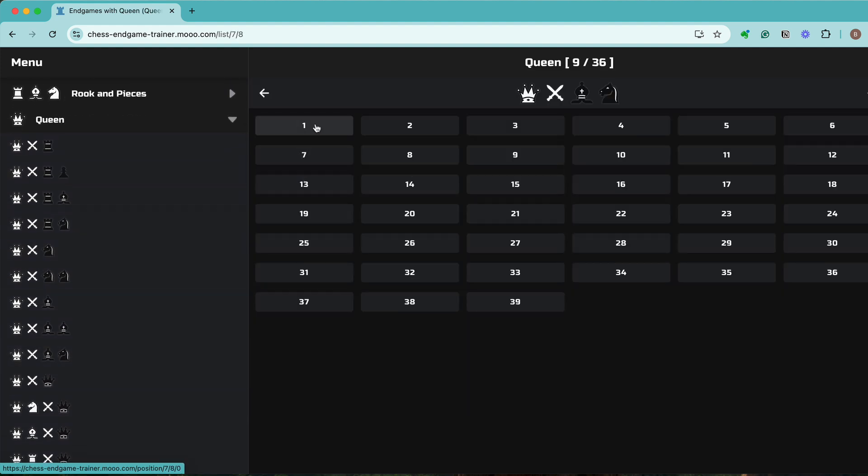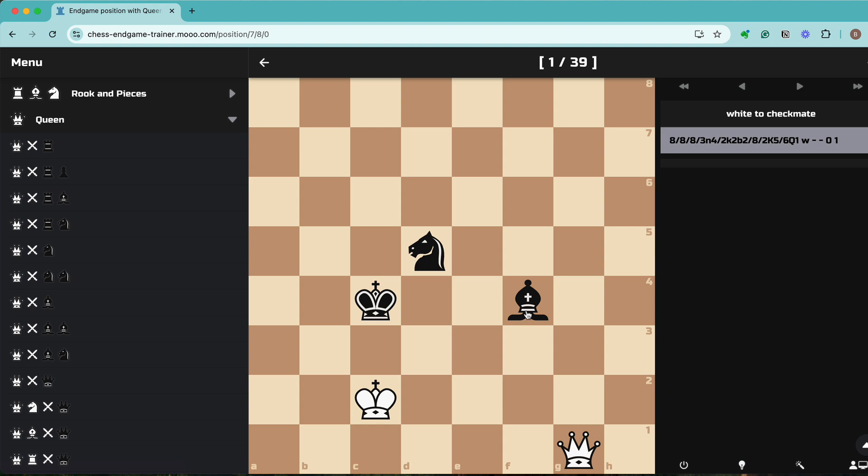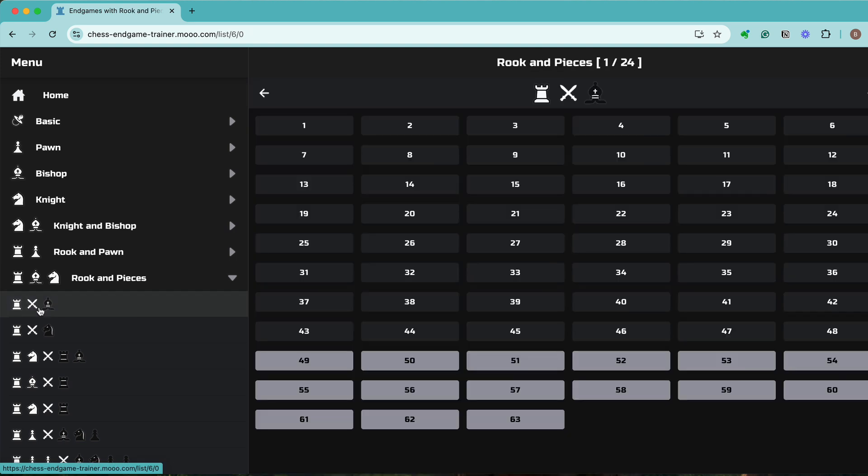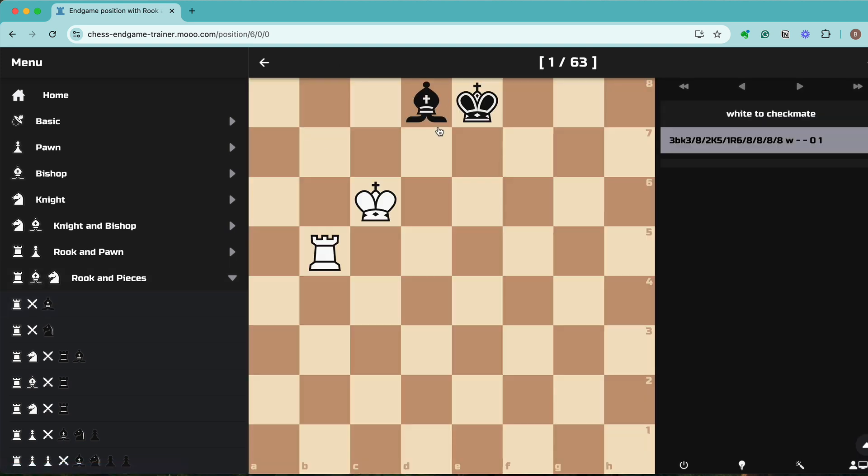For example, under the Queen category you can see different variations — this particular one is queen against two minor pieces, which is a win for white but requires precise play. This is probably advanced chess, the kind of positions you'll reach when your rating is high, not as a beginner. If you're a beginner, definitely start with Basic and Pawns. As you move to intermediate you can start doing Bishop, Knight, and other combinations. Even at a high level you can work on something like rook against bishop — still a win, but you've got to think very carefully.